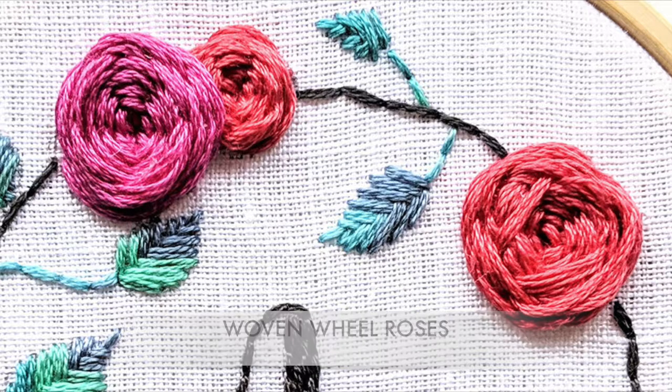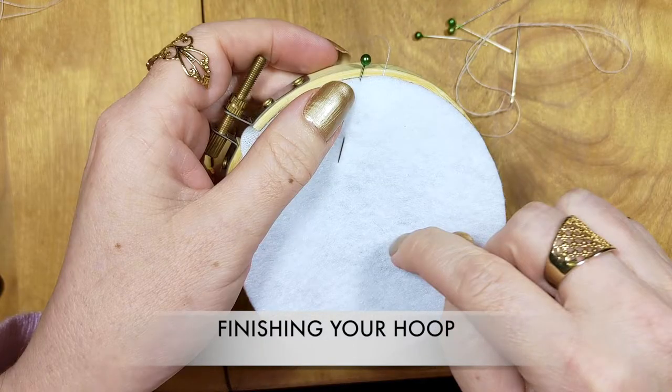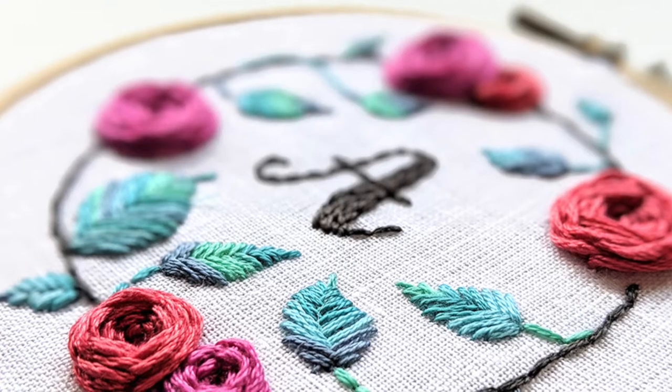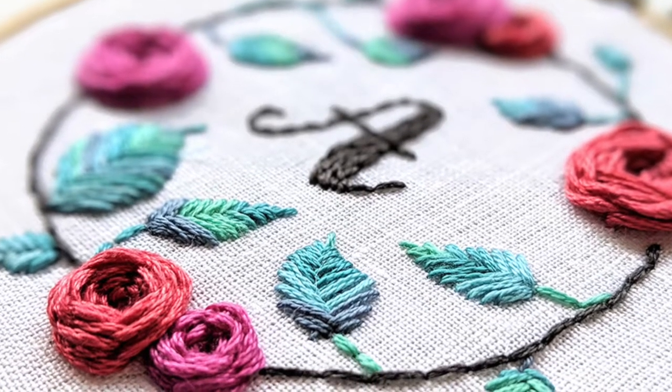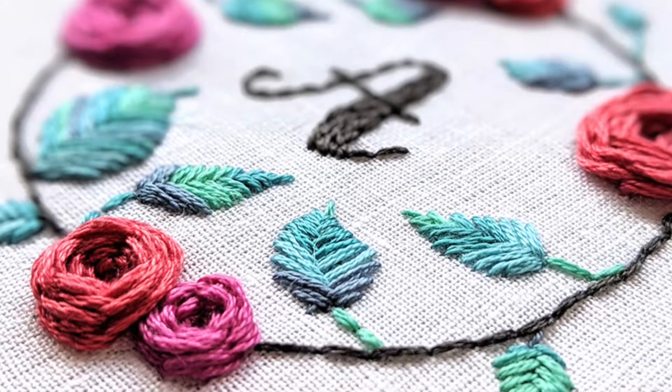You'll also learn how to finish the back of your hoop so you can protect the stitching and display it with pride. The skills you will learn in this class are important because they'll give you a strong foundation for getting started with embroidery.